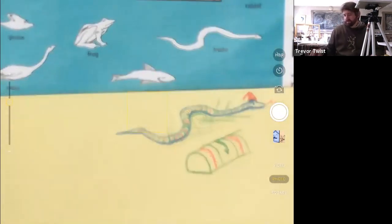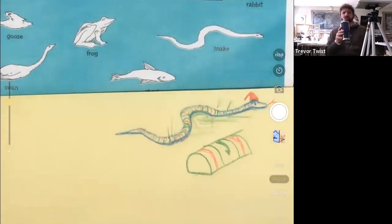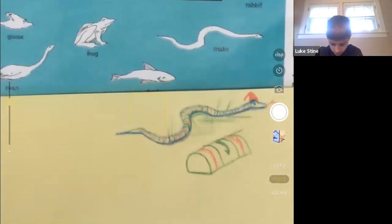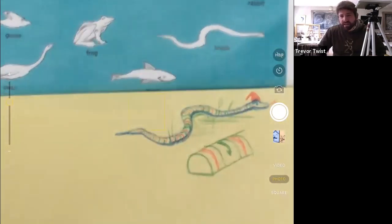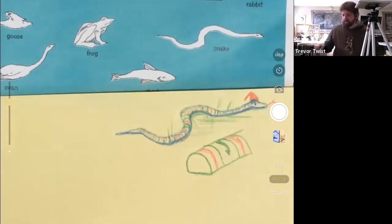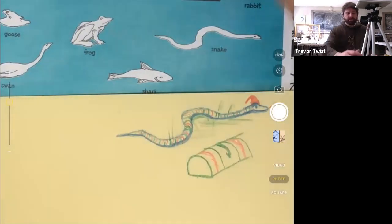Snakes lay eggs too, don't they? Do they build nests? These are great questions. That bunny's great too, Kate. I saw the setting sun on the world of the snake — great stuff. I think I got everything here. I'm done with the snake — shall we try the shark? We've got it right over here.